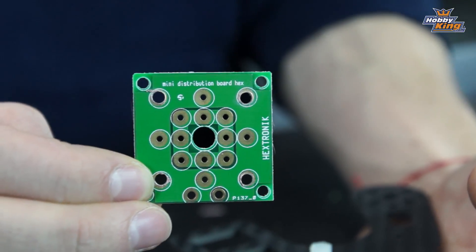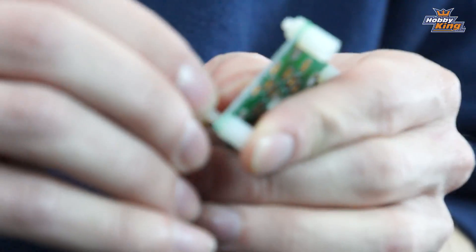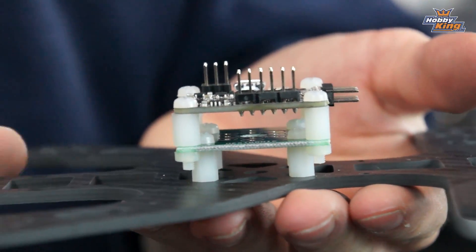This frame is actually made for a micro flight controller like the CC3D Atom. However, a lot of people like to use full-size 36mm flight controllers like the Naze or the full-size CC3D. I noticed that our power distribution board has four holes that line up perfectly with the slots on the frame. So I drilled out four of those pads — since I don't need them because this is a hexacopter distribution board — and then I'm using M3 nylon standoffs to mount the PDB to the frame, with the Naze stacked on top using the 36mm mounting holes. Here's the finished product: PDB mounted to the frame, Naze mounted to the PDB. Nice and sturdy, rock solid.